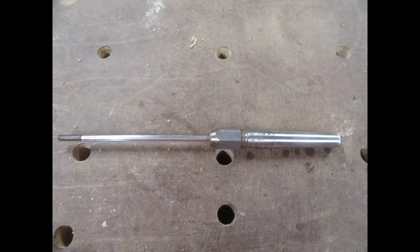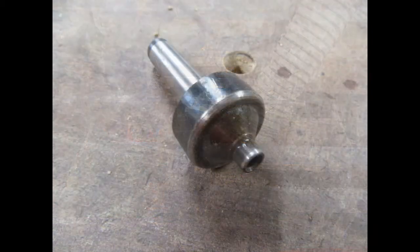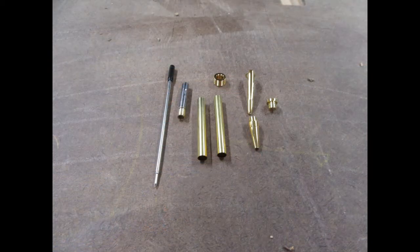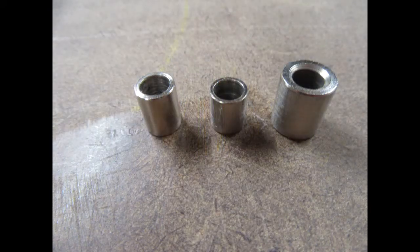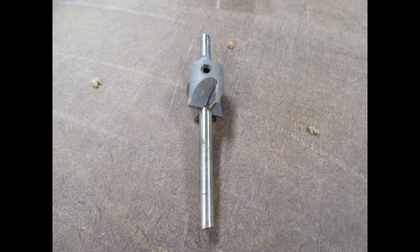You do need a few specialized things to make a pen — a mandrel that fits in the Morse taper end of the headstock, and a matching live center that goes in the tailstock. You'll also need a pen hardware kit; there are many different styles and for each style there are different sets of bushings. You also need a special drill bit used to trim the ends of the pen blanks, which I'll show you in just a little bit.